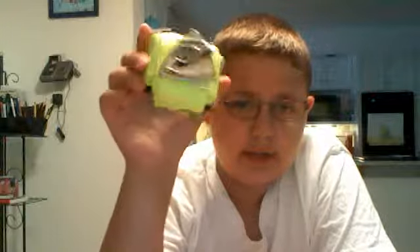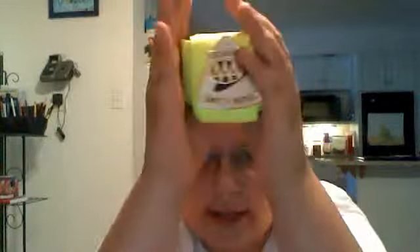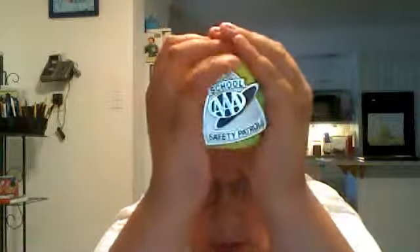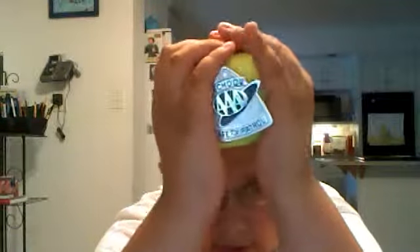I'm back. I folded my belt correctly this time and this is what it should look like after you're done. If you line that up correctly and make sure that the badge is right here,